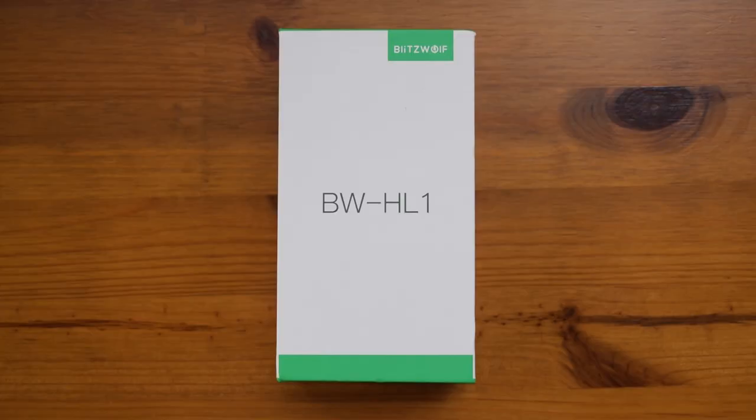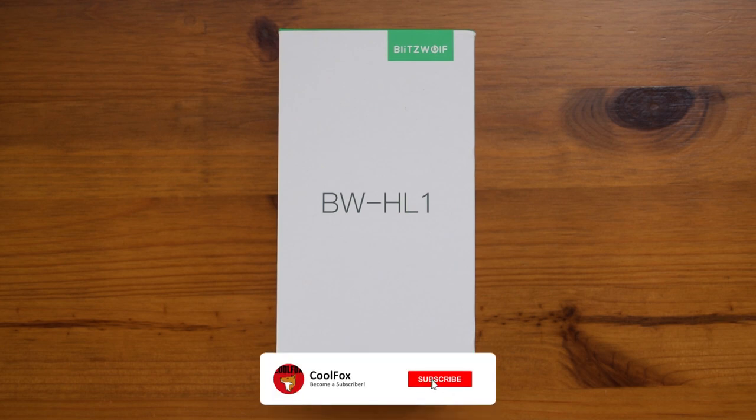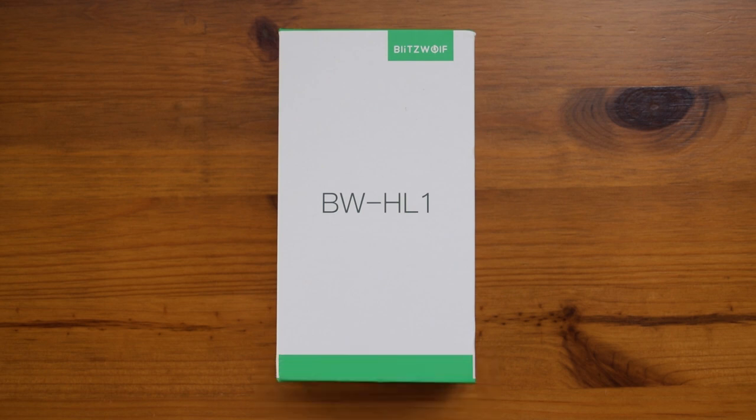Before we start off this video, I would like to thank Banggood for sending out this product. At the end of the video I do have a coupon code for you guys — if you click on the link below and use the coupon code, you will get around 30% off.